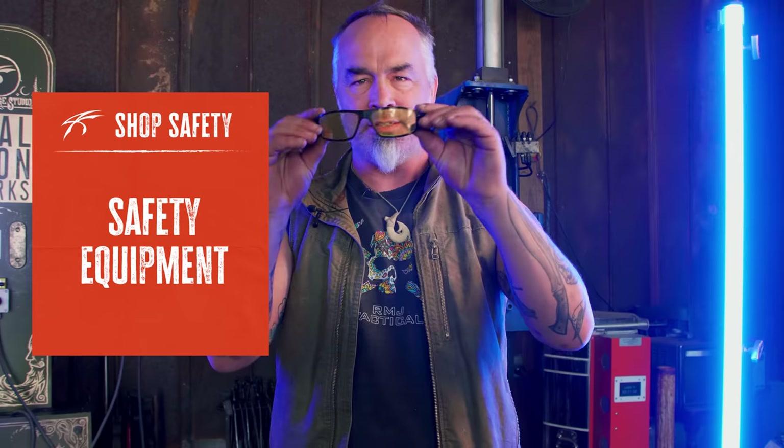The studio is where art is made, wonderful things and creative stuff. When you're working in a place like that, you need some safety gear, safety equipment. Some of the rules are as follows. Number one rule: safety glasses.